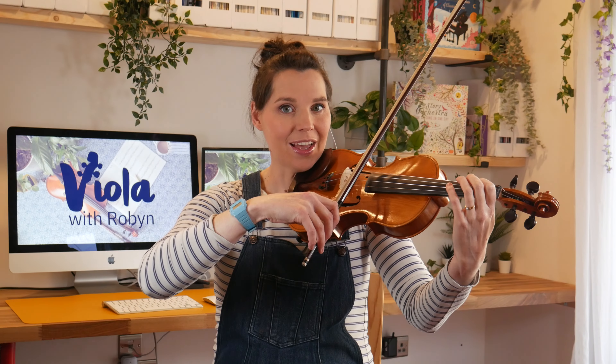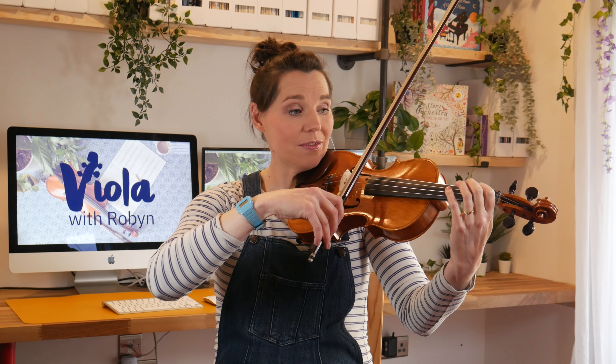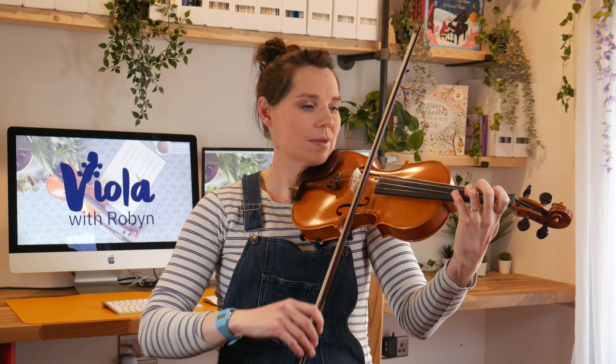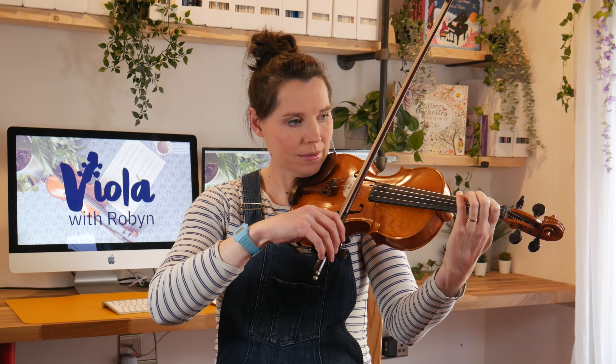Our final set of scales and arpeggios for Grade 1 is E natural minor. Remember, because this one is in minor, not major, it should sound a bit sad. Let's try the scale with separate bows first. Ready? One, two, three, four. [E natural minor scale performed] Great.